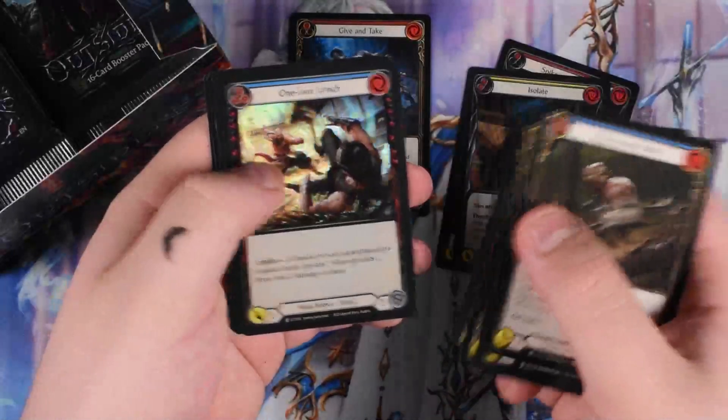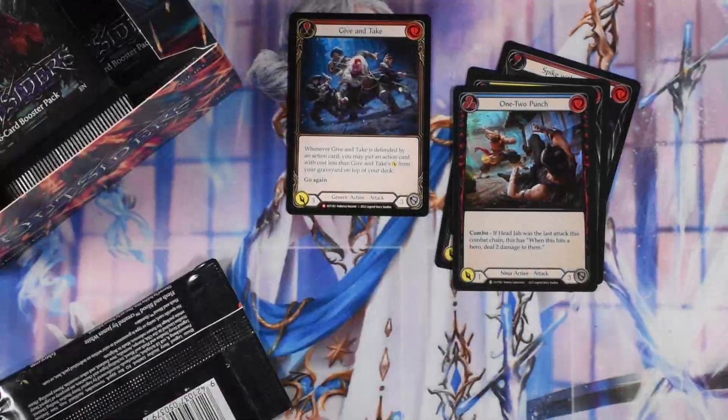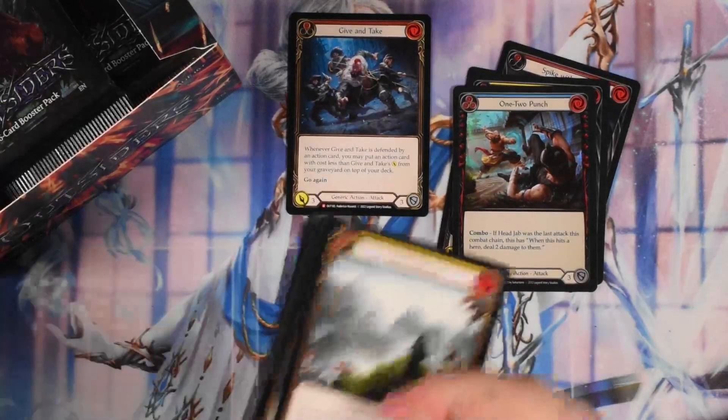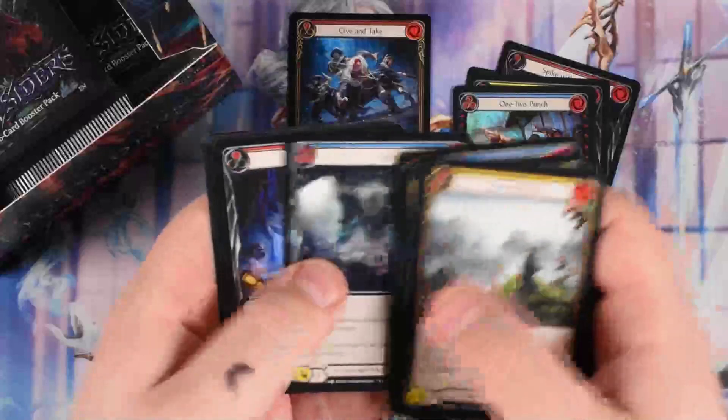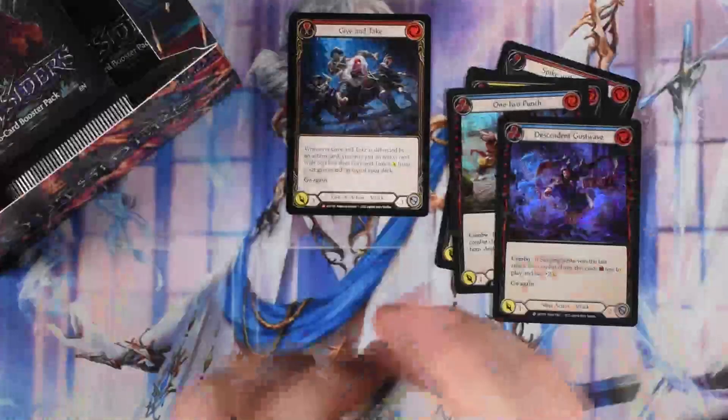Inertia Recoil, 1-2 Punch foil. So yeah, if you haven't watched yesterday, we have some cool foils — I would definitely recommend watching it. I babble on a lot and I'm gonna continue doing that today, because that's just how it is.